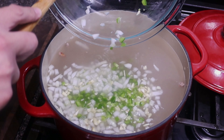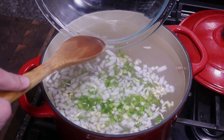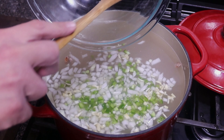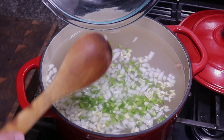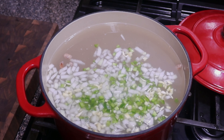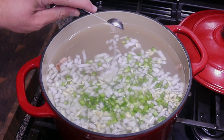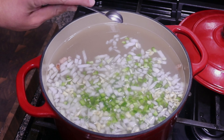I like to dice these up — you can just put the whole thing in there, but I chop it so I can make sure that everything gets eaten, since I'm not the only one that cooks in the house. We'll add about two teaspoons of salt and just mix everything together.